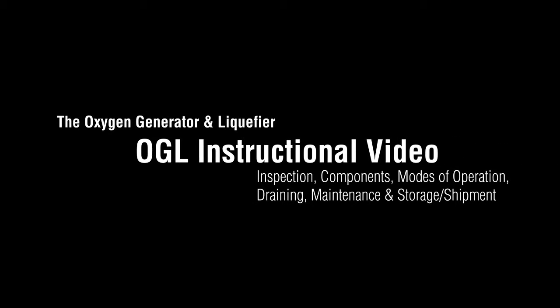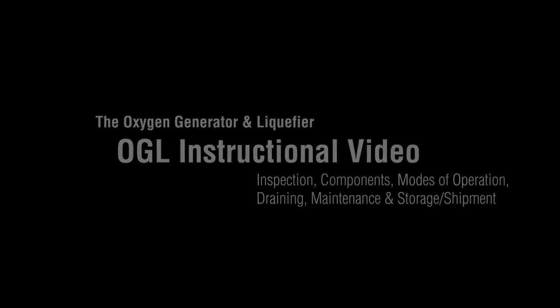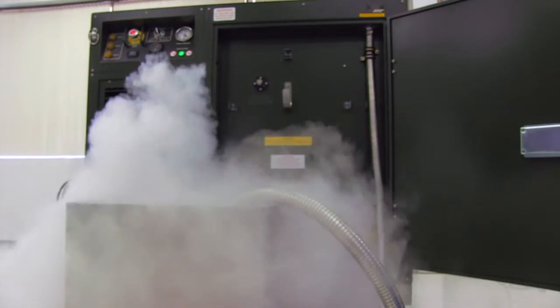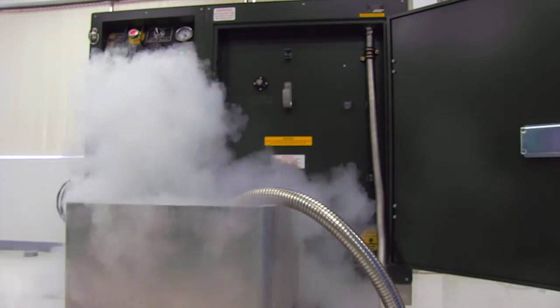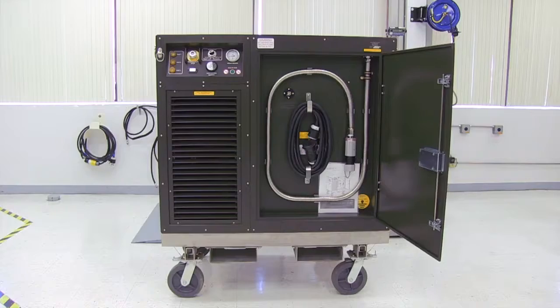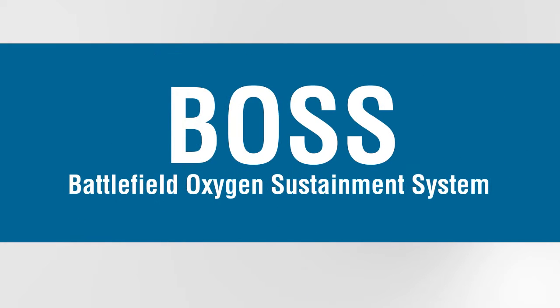The oxygen generator and liquefier, or OGL, is a portable liquid oxygen system capable of generating 93% USP oxygen and converting it into liquid oxygen at approximately 1 liter per hour. The OGL can store up to 40 liters of liquid oxygen in its onboard storage tank, which can be transferred into portable LOX devices, such as those in the Essex Battlefield Oxygen Sustainment System, or BOSS.